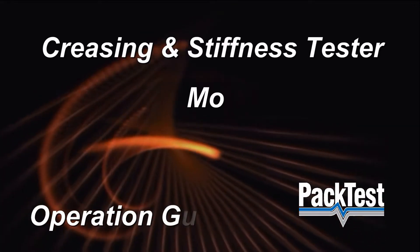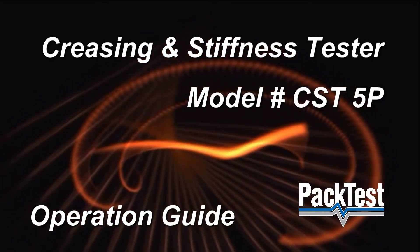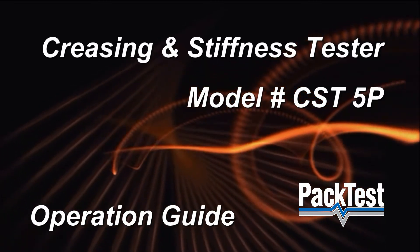Creasing and Stiffness Tester. Model number CST-5P. Operation Guide.